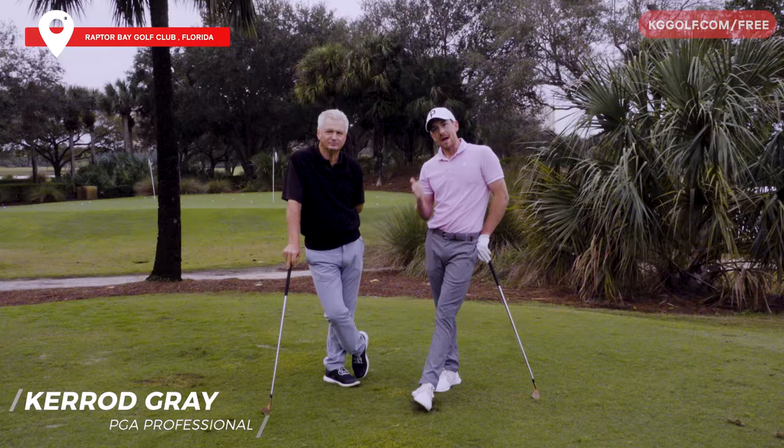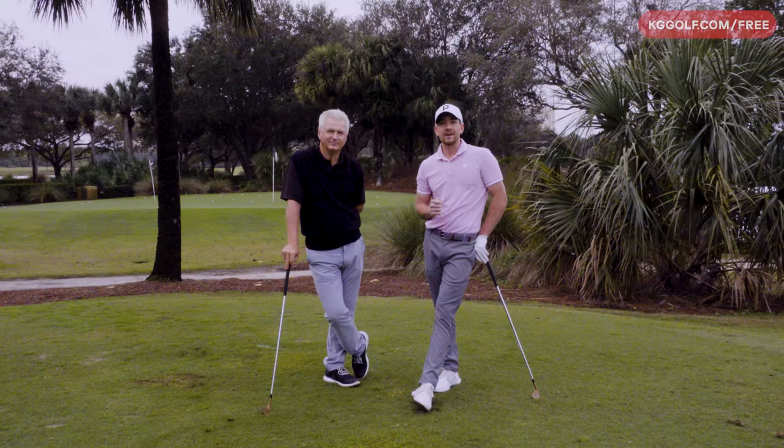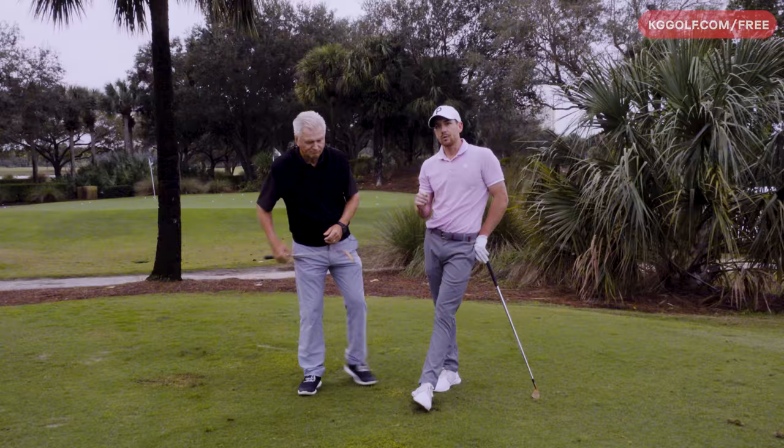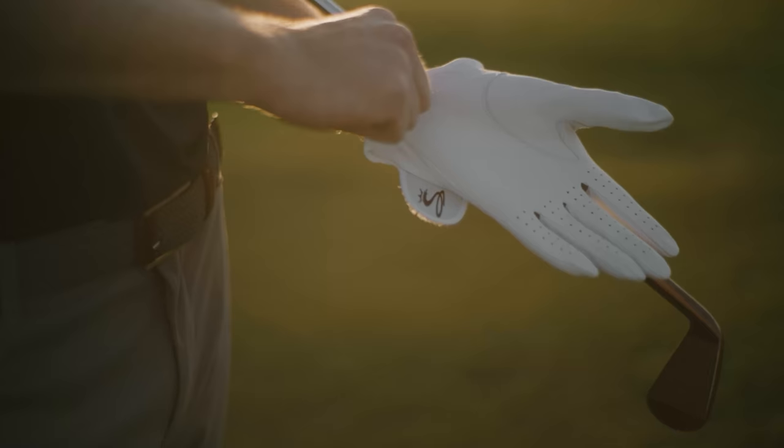Kerry Gray here on the range today at Raptor Bay Golf Club in South Florida, here with Adam Basiljet, the founder of Scratch Golf Academy - an amazing channel over there on YouTube, so make sure you go ahead and check them out. This week we are at this wonderful facility for the Golf Fanatics Golf School with Andrew Rice, Jeff Ritter and Erica Larkin. Today we are talking all about eliminating that chicken wing - Adam is going to give you some great information on how to eradicate that plague we see with a lot of golfers.